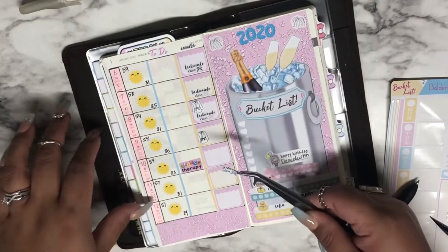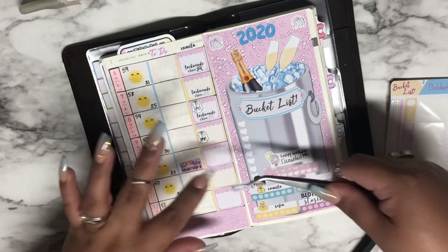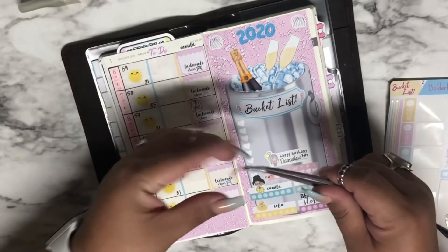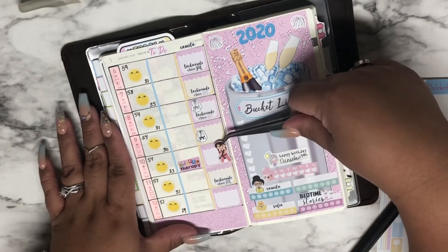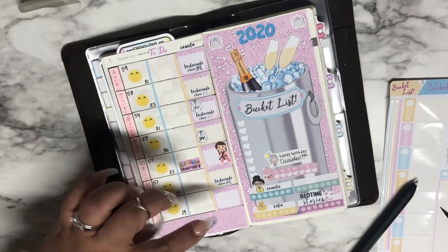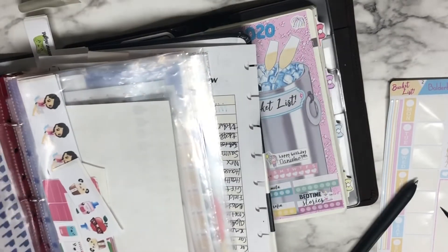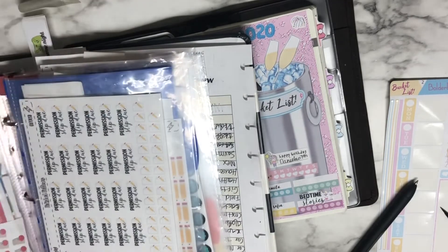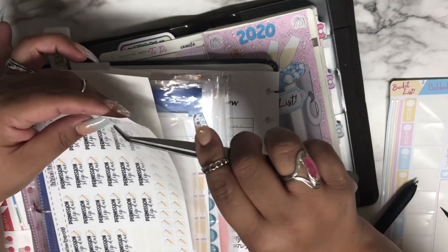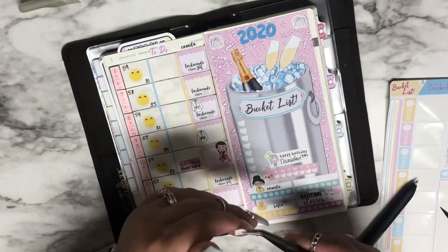On Friday she also has Taekwondo, but it's board breaking. Saturday she has Taekwondo class and board breaking as well, so it's a full Taekwondo week and she only gets a Sunday break. On Sunday we're going to work on her science project — the final touches. I think it's due the third week of January, so I really have to look at that due date.